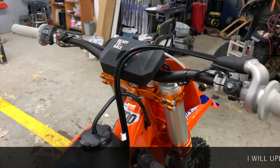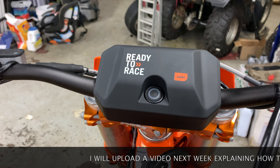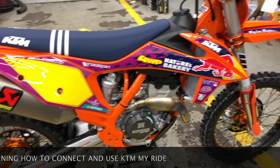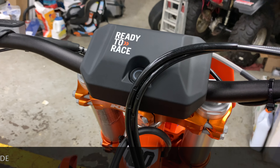Starting off, new to this year, the new KTM MyRide. Basically, it's kind of like a mapping computer. It Bluetooth connects to your phone, kind of like the Yamaha versions. But this version actually replaces your bar pad.